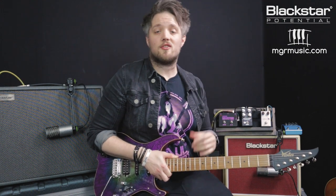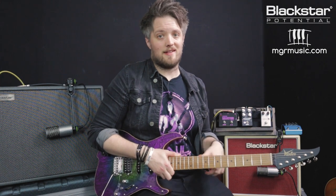Next up we're going to talk about overdrive. I'm going to start off with the Studio 10 once more with an overdrive pedal switched on. This is going to introduce some breakup and distortion to the amp. There's none coming from the amp because it's running completely clean, so all the gain is coming from the pedal.